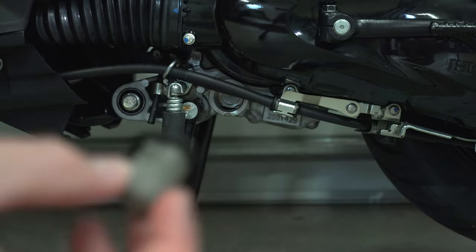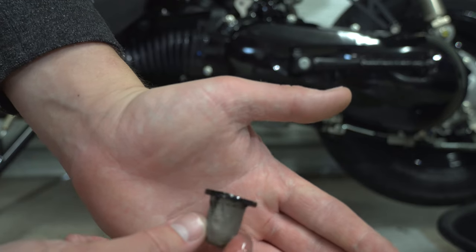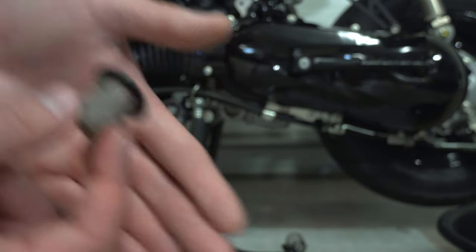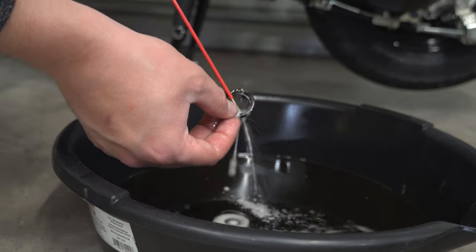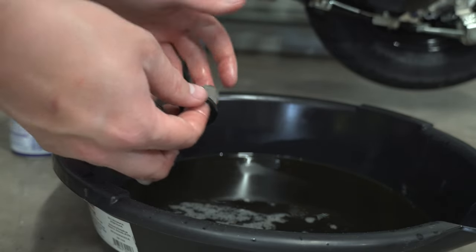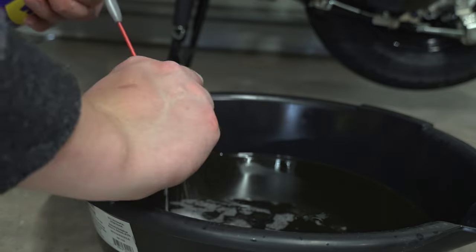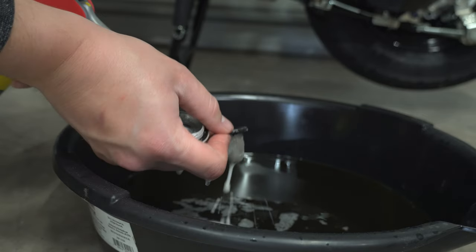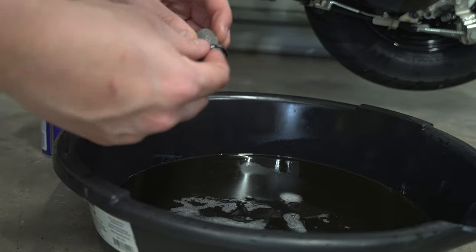Wow, it's a lot dirtier than I anticipated. We'll go ahead and clean that up and throw it back in — that's why you should probably check it every time you do the oil, just to be safe. I didn't expect it to be that dirty. To clean it up we're going to be using WD-40. We use WD-40 on a lot of things; on the other bikes they have chains so we always use WD-40 to clean the chains since it doesn't have the smell of kerosene. WD-40 is safe to use on a lot of things and it's pretty available — most people have it. Use what you got.